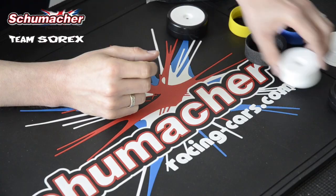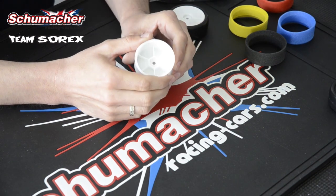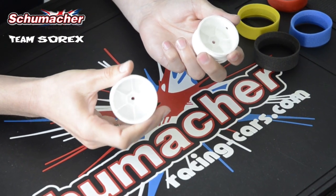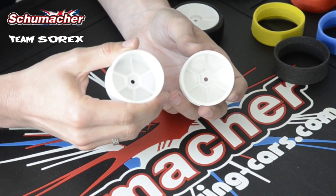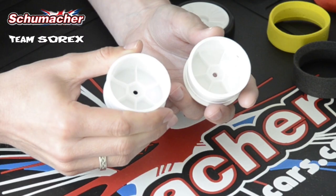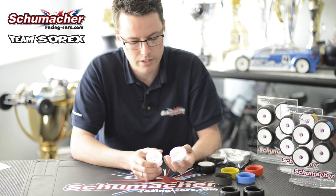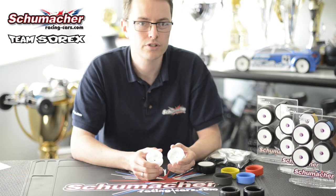As for the wheels, there are two different types. We have a regular Revlite wheel and also a Stiflite wheel. The Revlite is a medium compound regular wheel which gets used in low to medium general all-purpose conditions, and then we have the Stiflite wheel which is very stiff, used in high grip, high load conditions.